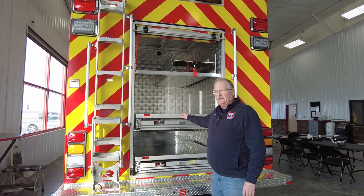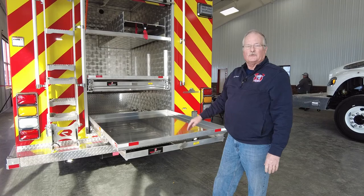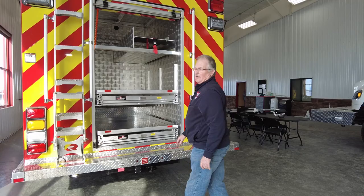This compartment will be our auto extrication compartment. We're going to have two pull-out trays, and this one in particular will have the auto extrication tools — the jaws of life, as you may say — in this compartment. Above that will be other tools; we have some different rescue jacks and so forth that go up there. This is our compartment to hold all the auto extrication equipment.